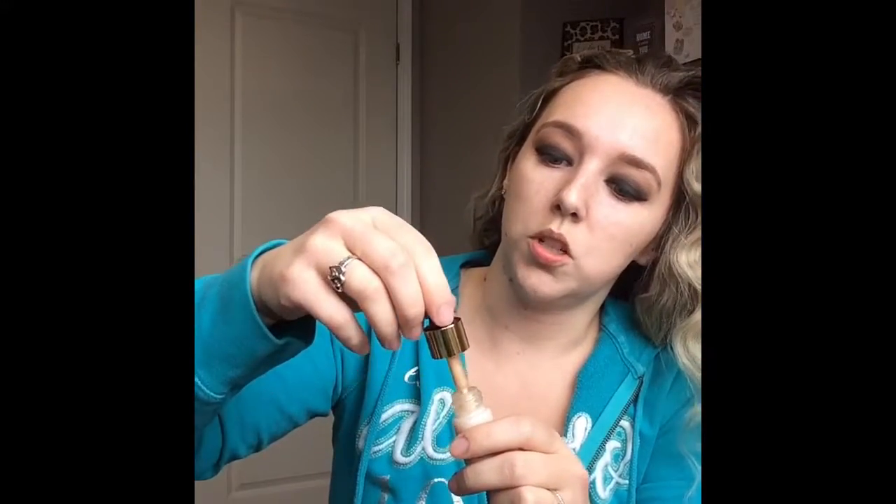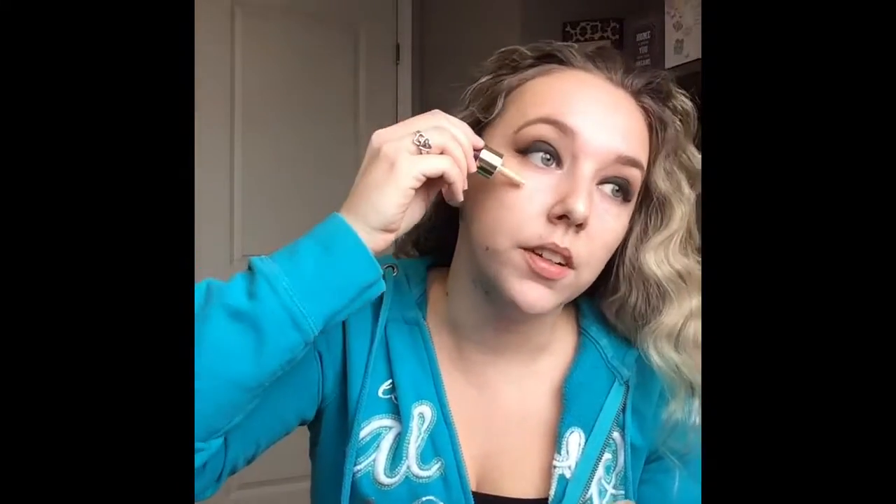It comes in a little dropper which is cute - I've never used this before. I'm just applying this with a brush all over the skin and it definitely looks dewy already. For foundation, I'm going to use my Fenty foundation in the color 150 - it's kind of a neutral color. I'm going to use my headband for this part.